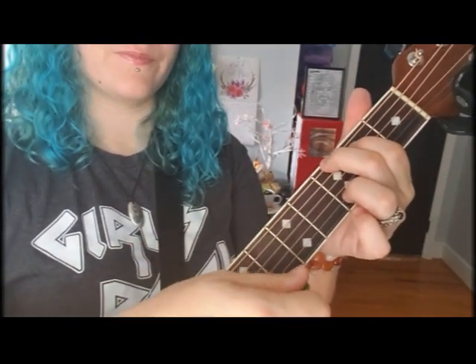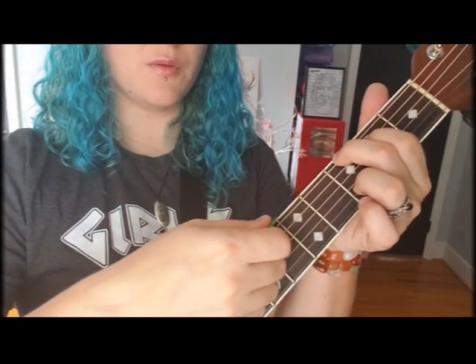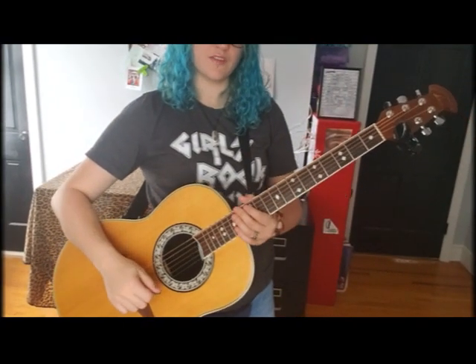Now let's talk about strumming. Hold your pick in the first crease of your finger in a loose fist like that. Do not hold it like a pencil — it'll fly out of your hand every five seconds. Hold it like a girl-power fist in the air, and then we're gonna strum.